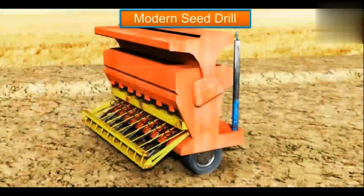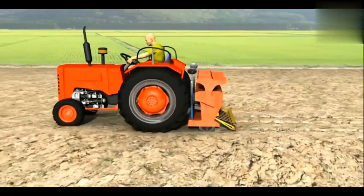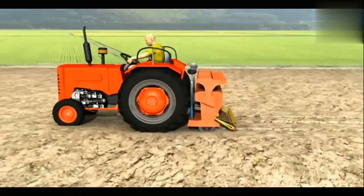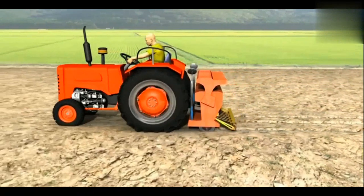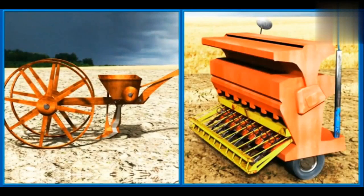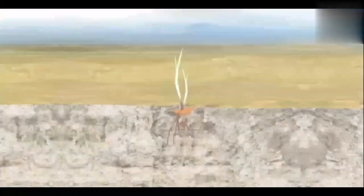A modern seed drill is superior to a traditional seed drill. The seeds get sown at a proper depth and distance. Moreover, the modern version covers the seeds with a layer of soil, keeping them well out of a bird's reach. It also saves a lot of time, advantages that a traditional seed drill does not provide.